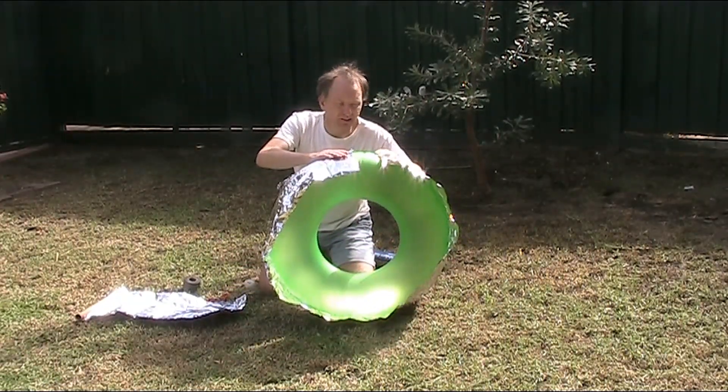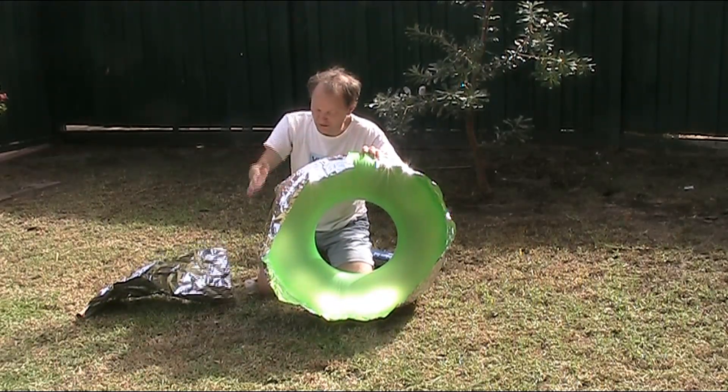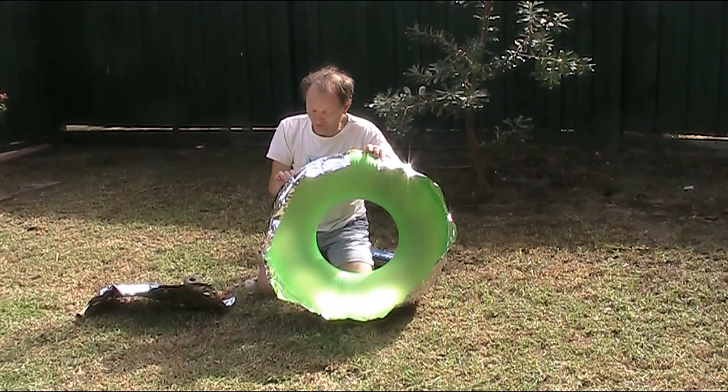I've got a bit of a gap here — it's about seven or eight centimetres. I think it should probably be smaller; I just cut it a little bit too small.